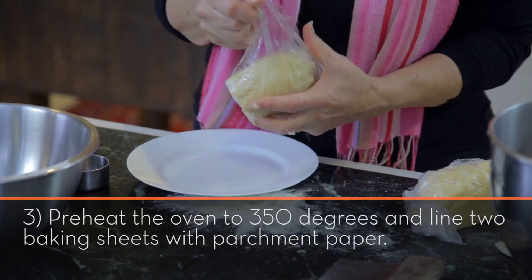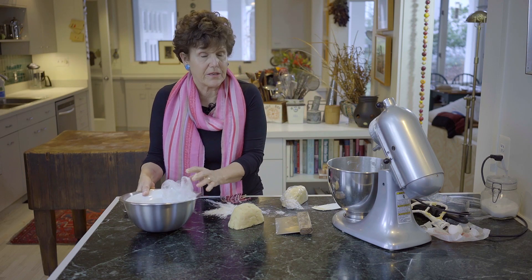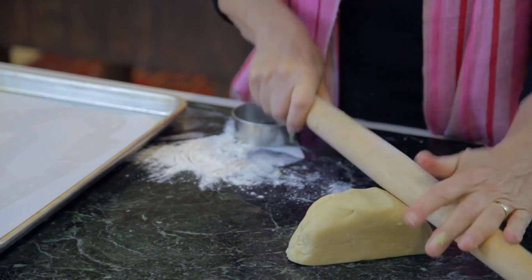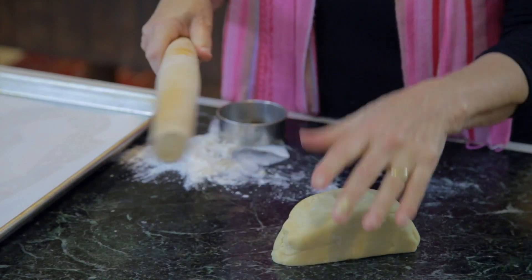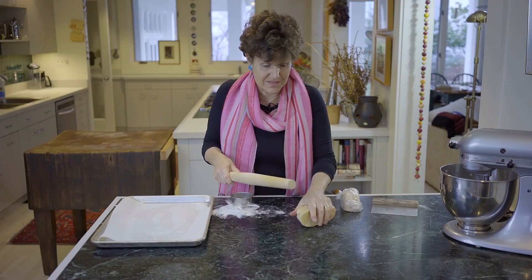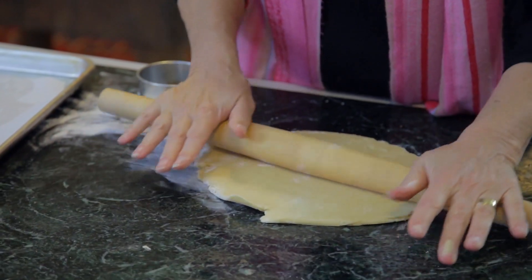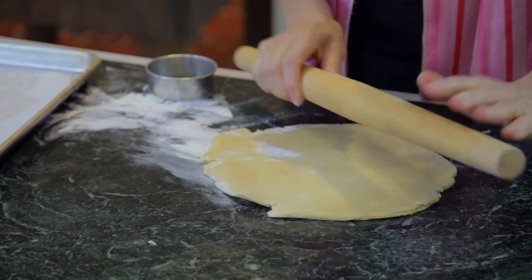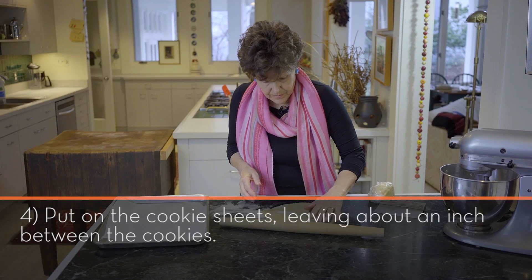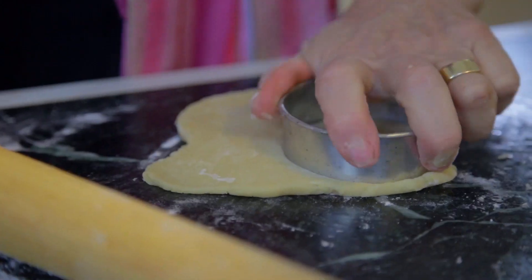This has been refrigerated for a few hours. What you want to do is soften it. Now this is a little trick I learned from Julia Child — if you want a softer dough when it's cold, just do a few little pounds like this, and then roll it out. Roll this out about an eighth of an inch — you don't want it to be too thin.